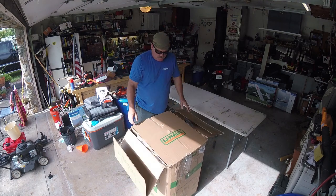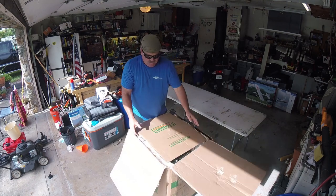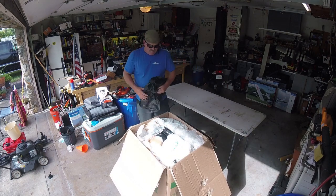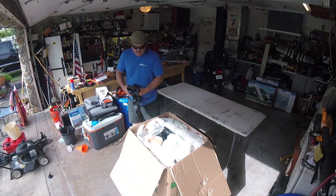In usual UPS fashion it looks like it's a little bit beat to hell with some holes in the box, but opening it up — I've already taken the top off — it looks like it's been very well packed, so thanks for that Kyle.